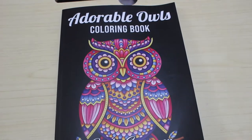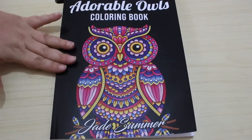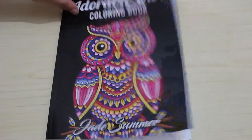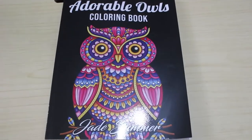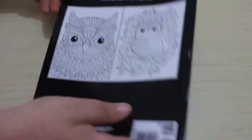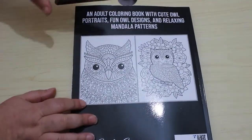Hello everybody, welcome back to the channel. I'm gonna do a flip through of this Jade Summer book. This is one of the very few Jade Summer books I hadn't already had, and this is Adorable Owls. I always get funny with things like these because there are lots of bits in them to color, and I always think owls should be looking like owls, but I'm just gonna do what they've done and just multicolor my owls.